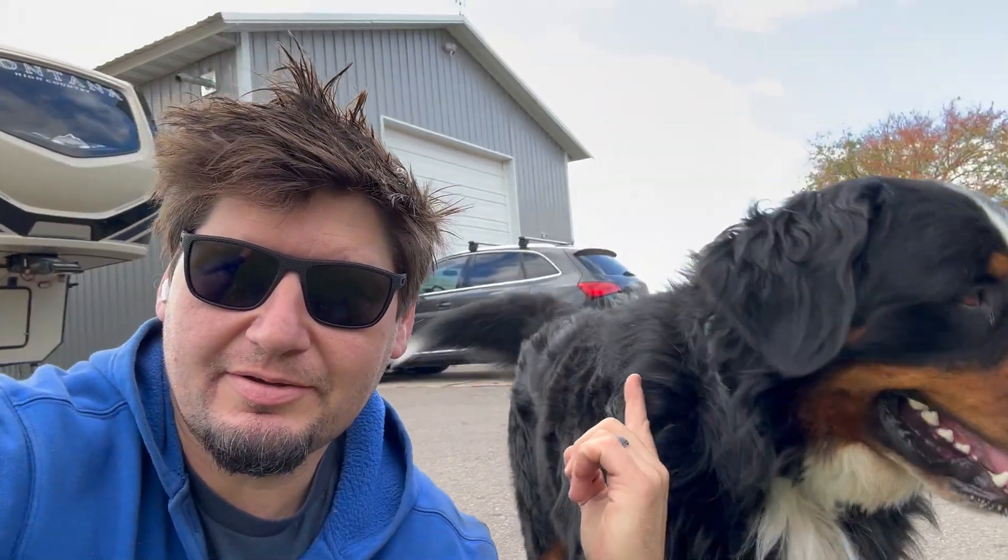Hey, how you doing? My name's Sean and this is a man's best friend, Bear. We install solar on RVs like this one just behind me here. Today we're putting on a full Victron solar system: 2000 watts of solar, that's eight 250-watt panels, two SOK 314 amp-hour batteries, 12-volt system — probably about as big as I'd recommend you do.